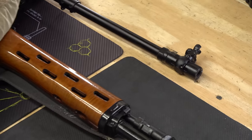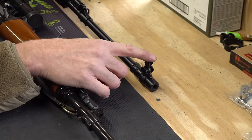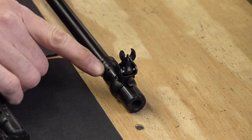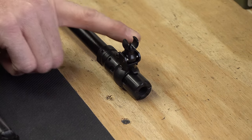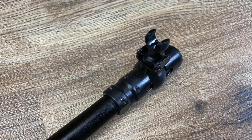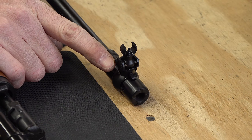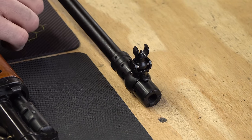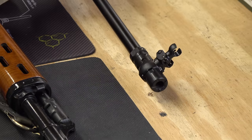The front sight on the FEG rifle is quite different from the NDM 86. It has an open protected hood, a pin adjustable for elevation, and for windage it's similar to an FN FAL rear sight — set screws on both sides of the front sight post. Loosen one, tighten the other, and it pushes the front sight left or right. It looks like a folding sight but it isn't — you just use tools to move those locking screws. There's also a collar behind the front sight post, and there's no bayonet lug facility.